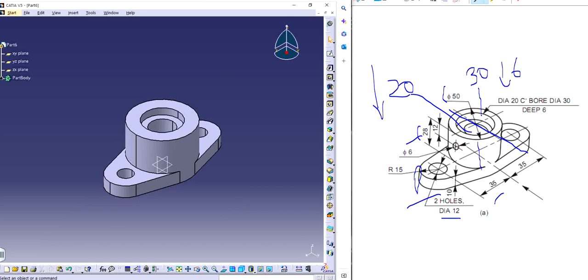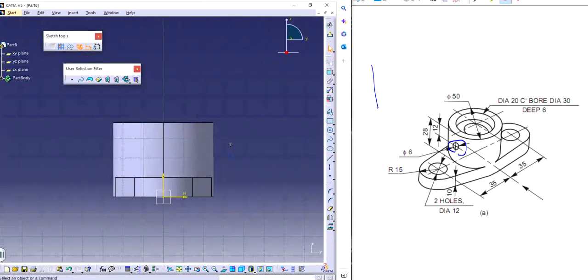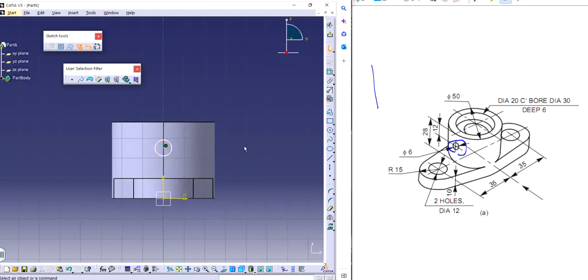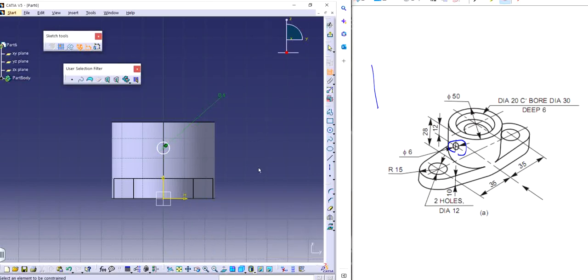We also have a small circle — very important, very crucial. I'm going to focus on this one, which is diameter 6. I'm going to make that on this plane right here, right in the middle. The axis is going to snap automatically vertically, and I'll set the diameter to 6. The height from the top to the center is 12. Exit out.